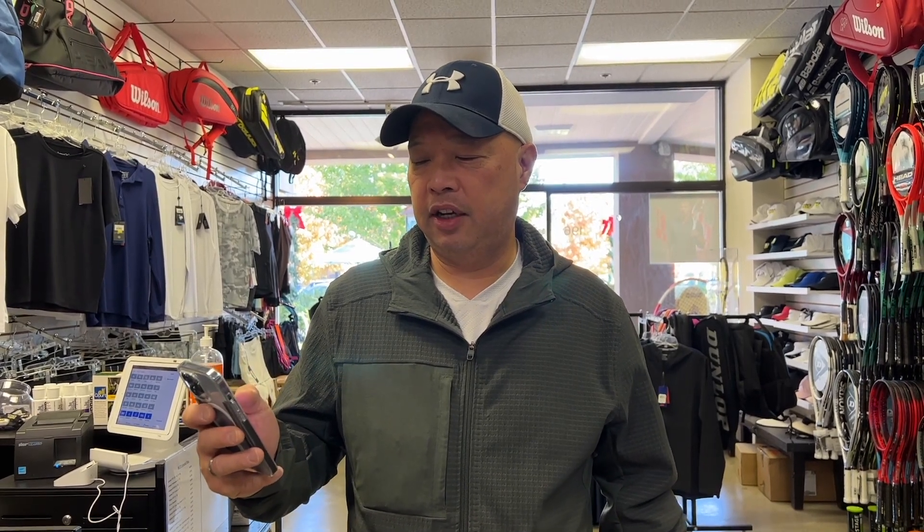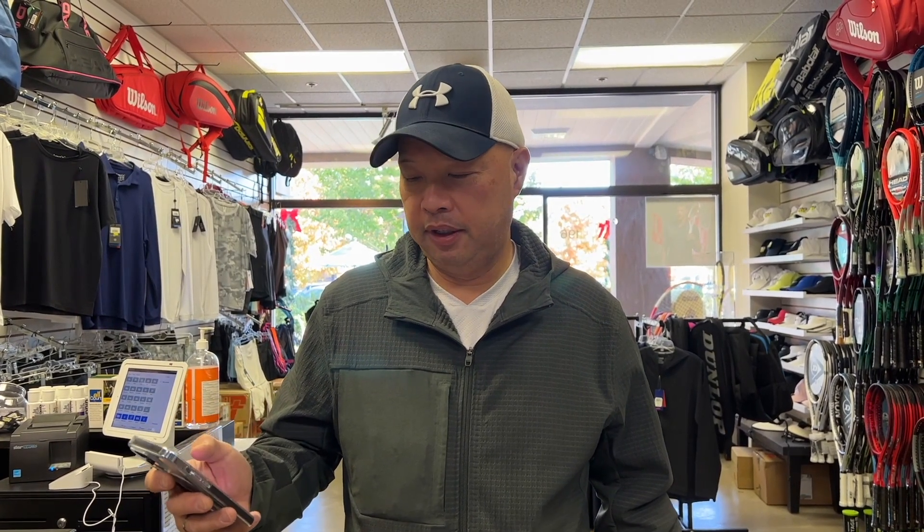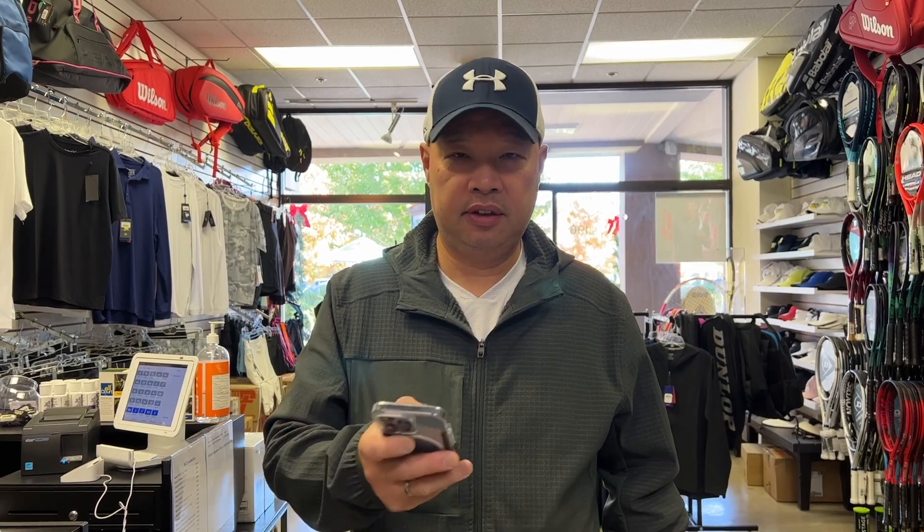Welcome to Tennis Spin, where we put our spin on your tennis. I got a message today saying please help from a man Tree. Got some foot problems here. Stay tuned.